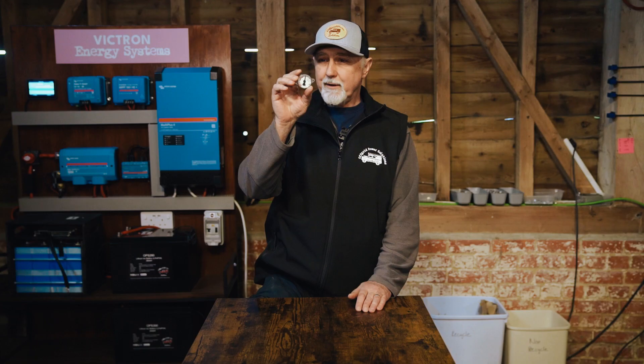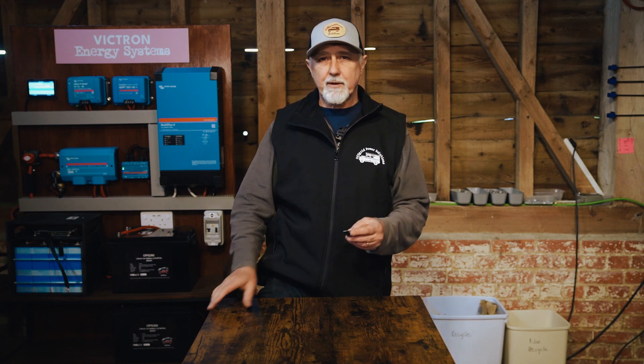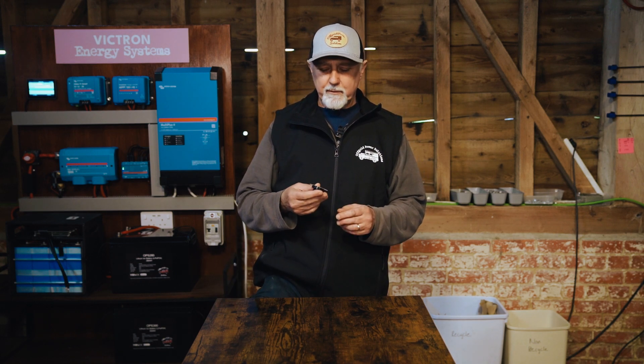This is the dial on my LPG tank on my motorhome, and I would like to see the level on my Cerbo GX, so how do I do that? Hi folks, I'm Roger from Off-Grid Power Solutions. In this episode, I'm going to take you through some of the finer detail of connecting your LPG dial to a Cerbo GX.